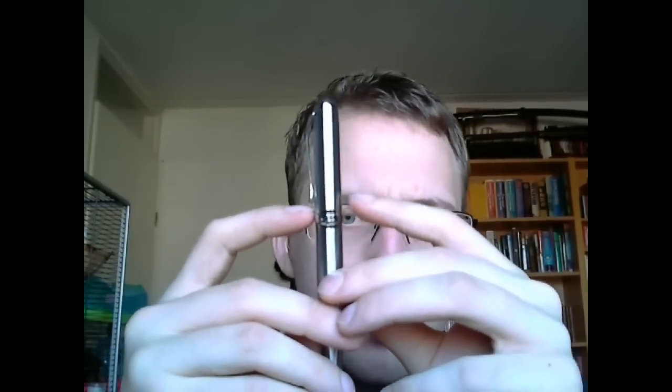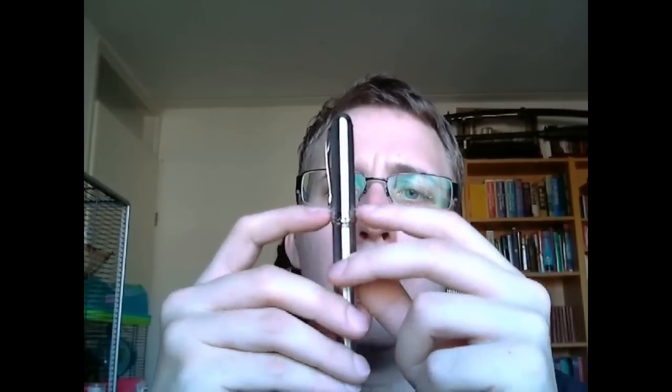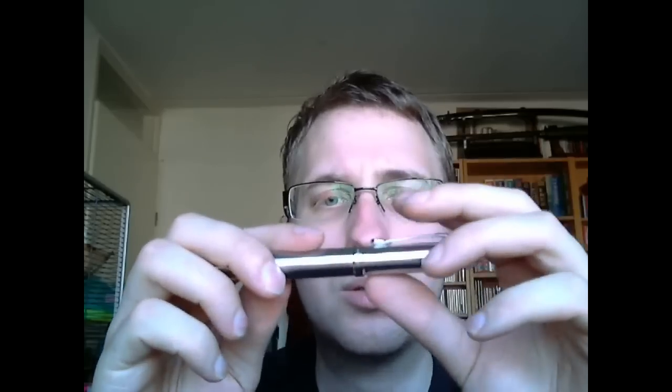Then we have a center band on the cap. I like the way it's designed. It says Jin Hao, and then it has some decorative elements — those could be capitals, like Roman column capitals. Are those Doric or Ionic? I always confuse the two. Anyway, it also says X750, so there's no mistaking what model pen this is. The center band sticks out a little bit, with a small band above it on the cap and one below it on the barrel, making for a very balanced look. The barrel ends in another shiny dome with another ring.